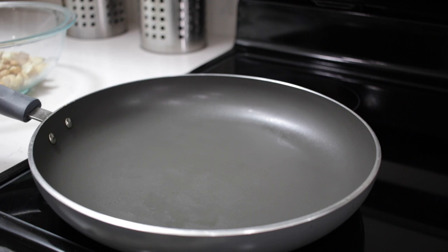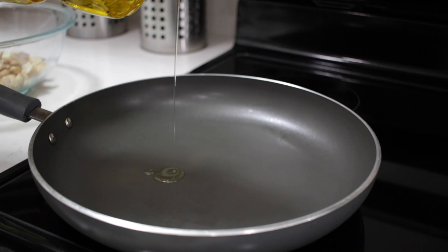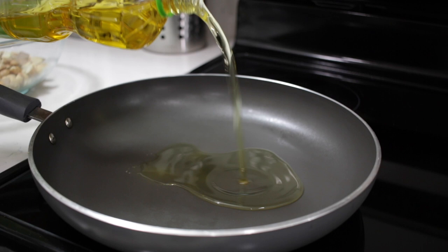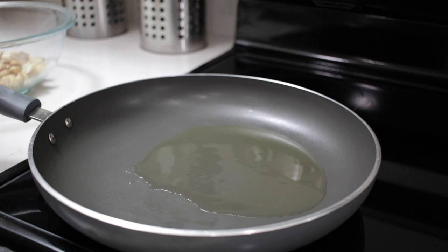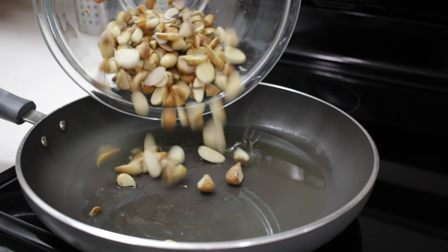You could just sprinkle these with some salt and eat them just like that, or take them over to the stovetop and fry them up. I have my skillet here with the temperature set to medium, and I'm going to add a little bit of oil. You could use coconut oil, vegetable oil, clarified butter — just use your favorite cooking oil, depending on how healthy you want to be. I'm going to let that oil heat up and then pour these right in there.